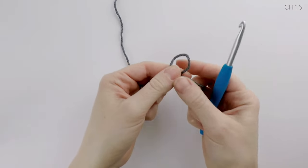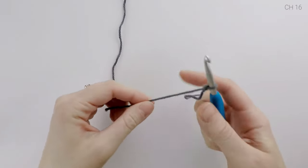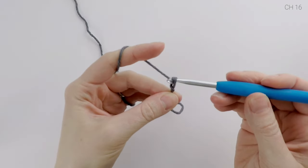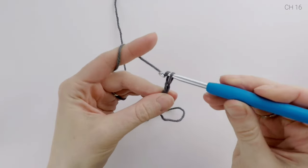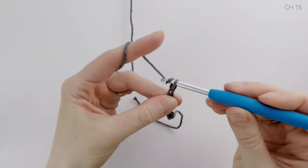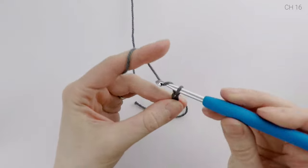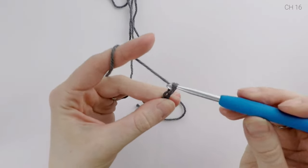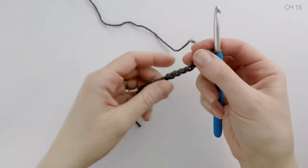We're going to begin by making a slip knot, then chain 16. Feel free to adjust the length of your chain longer or shorter, just be sure to work an even number of chains across. I'm going to be making a two-toned coaster, so I'm starting with my first color, which is this gray, and I'm going to refer to it as color A, and then my second color will be color B, which is a light gray. You can still follow along if you're making a solid color coaster, just don't change colors at all.